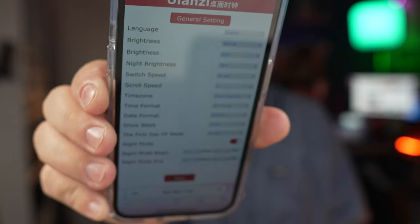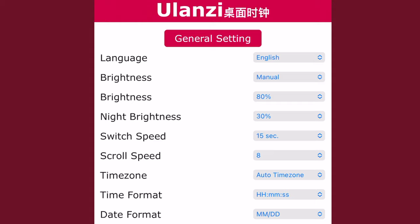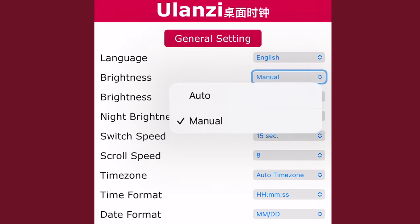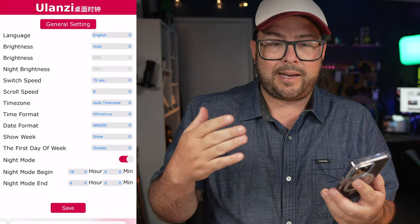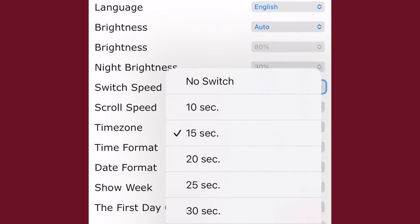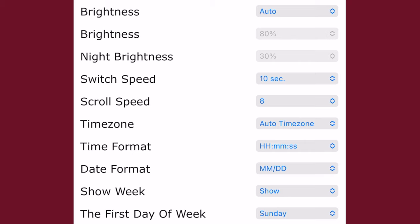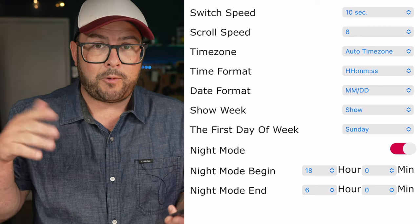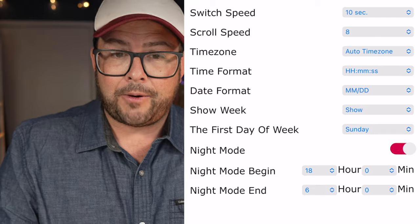Looking at that webpage, you have general settings where you can set the language — if yours is in Chinese just click the top option to switch it to English. You can adjust the brightness; I like to set it on auto which saves the battery a bit more. You can switch the scroll speed to go slower or faster, set your time zone, time format, and date format. You can also set a custom night mode so after a certain period night mode kicks in and saves more battery.